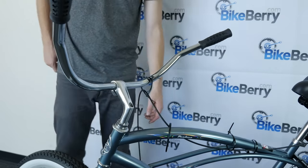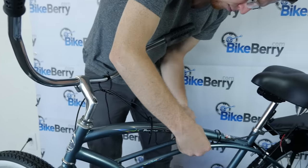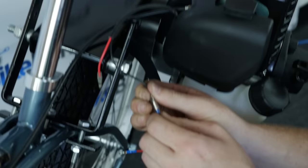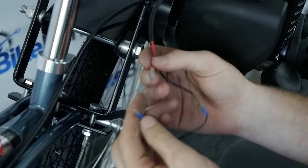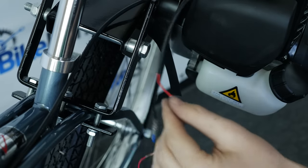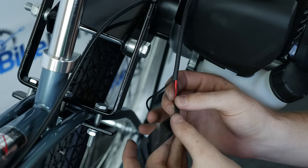Next, we'll install the kill switch along the same path. To hook the kill switch wires to the engine, it's simple — just black to black, red to red. If your engine doesn't come with a plastic cover to connect male to female, you may need to splice the wires. Just strip one of the wires, twist the two wires together, then wrap it with electrical tape.